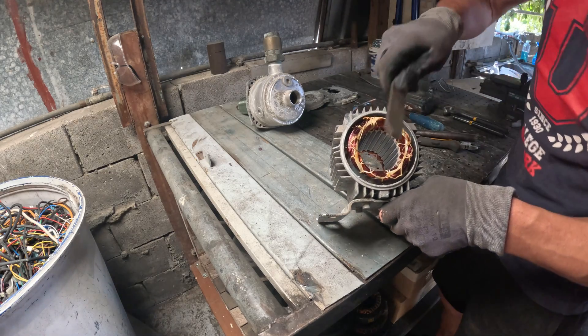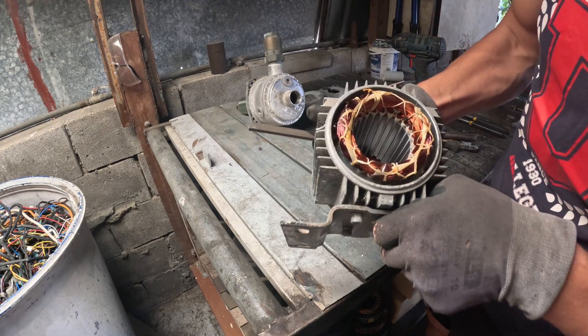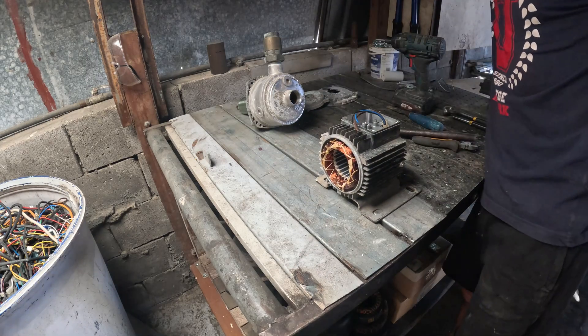Now, this is where the money hides — that's the stator windings. That reddish color is varnished copper wire. You can tell it's real copper by the warm color and the resistance to magnet pull. If it were aluminum, it'd look silver and feel lighter.